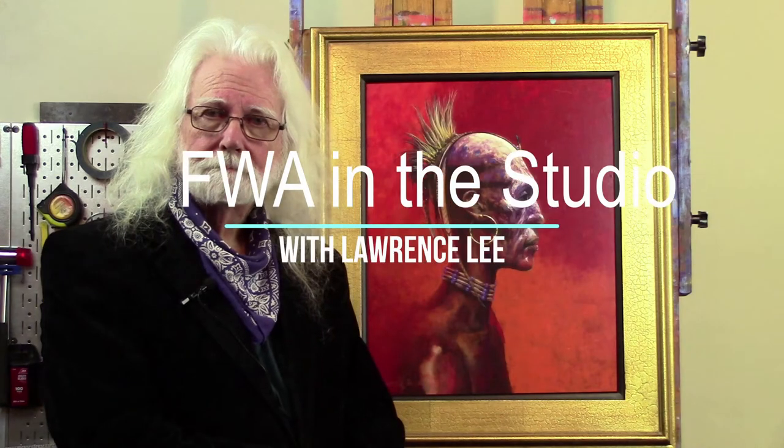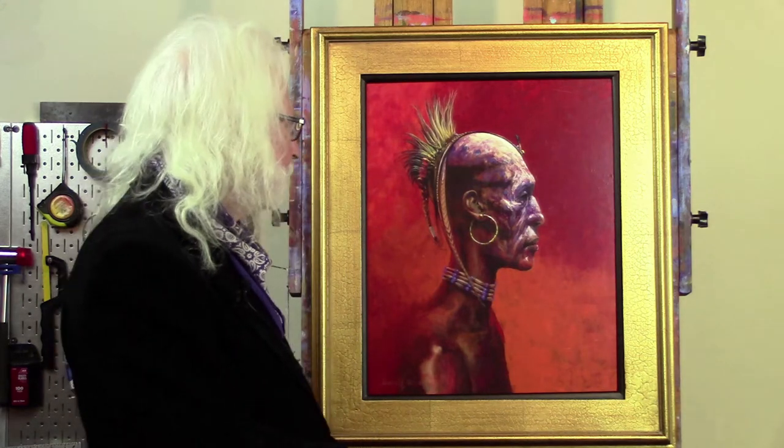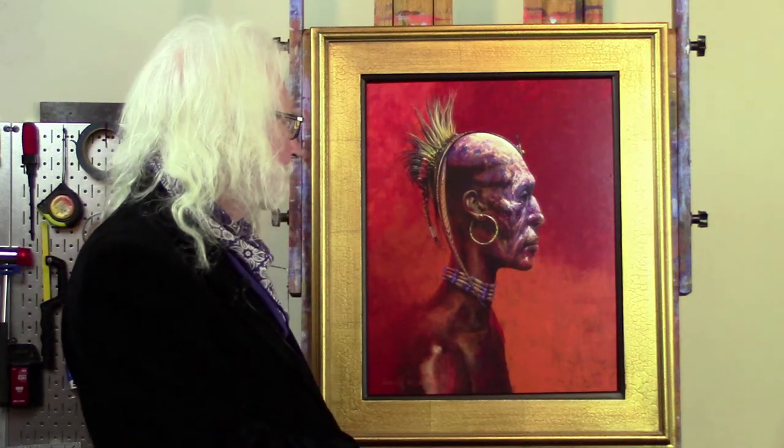Here in Lawrence's studio, down in the actual building, we're getting to see one of his traditional art forms and his most recent shaman effort.